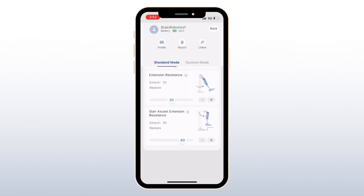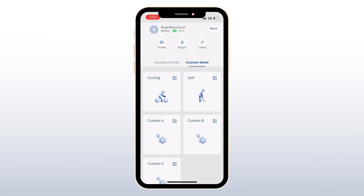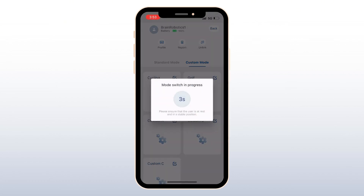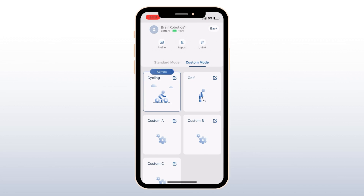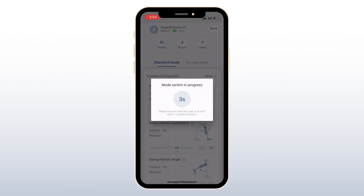The Neuro is programmed with modes such as Cycling and Golf, along with 3 customizable modes. In the Custom Modes section, you can program these modes and enable or disable them based on the user's needs. To switch modes, select one and hit Confirm. The Neuro will provide haptic and auditory feedback while counting down. Ensure that the user is seated before changing modes. To return to standard mode, select it on the left side of the screen.